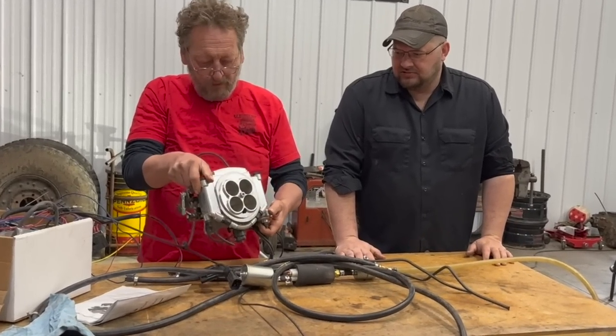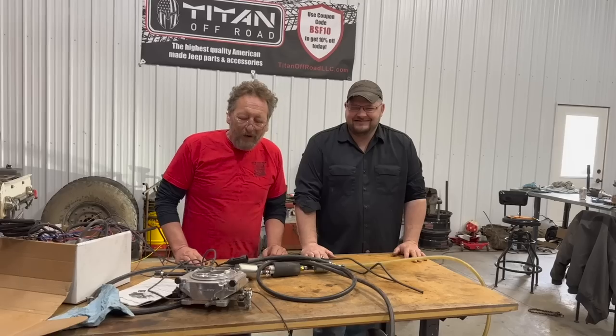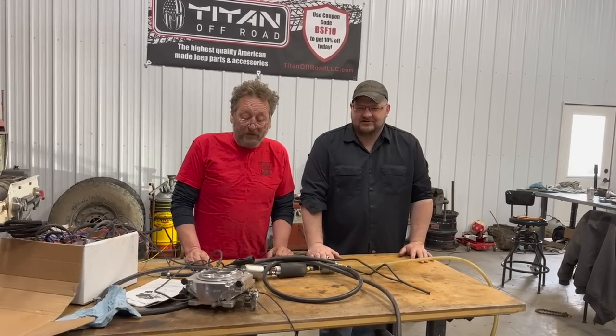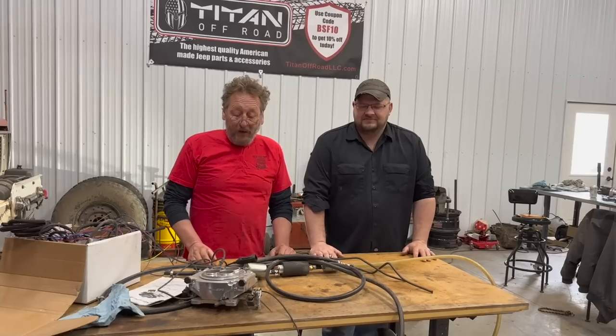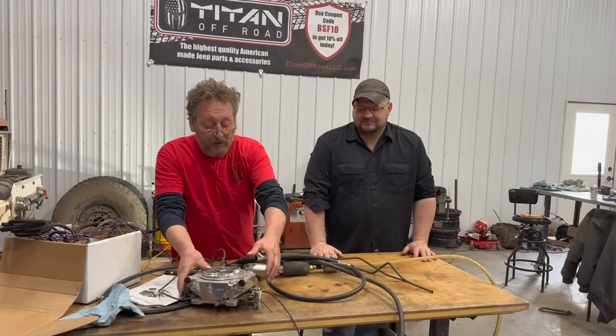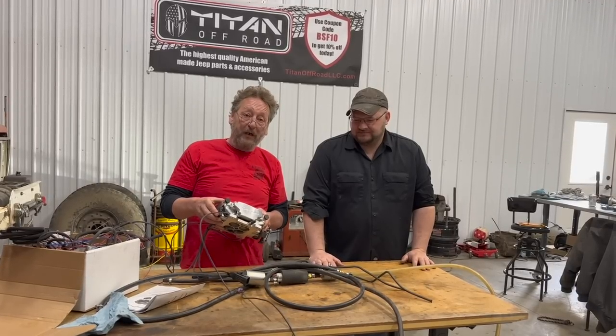That looks pretty fancy. Look at that. Sniper. Hi there. Welcome to BSF Recovery Team. We're here with David from Midwest Customs, and he brought me a gift. He brought me a Sniper EFI, and he's going to help me put it on the wrecker today.